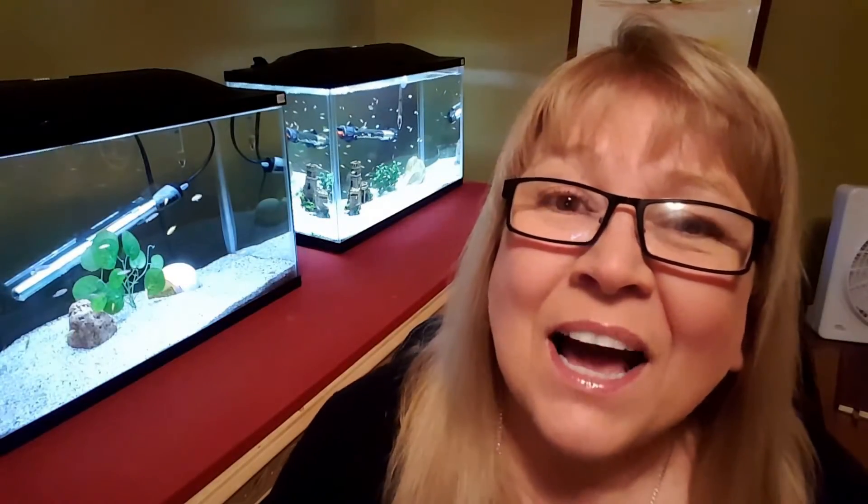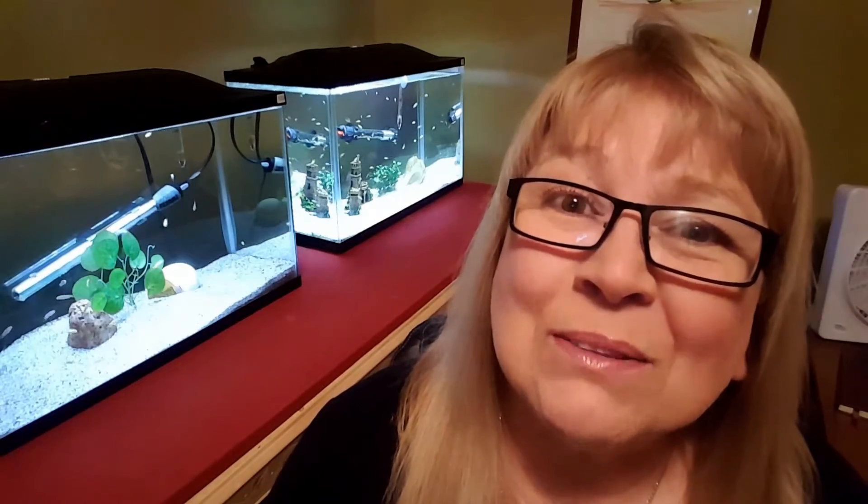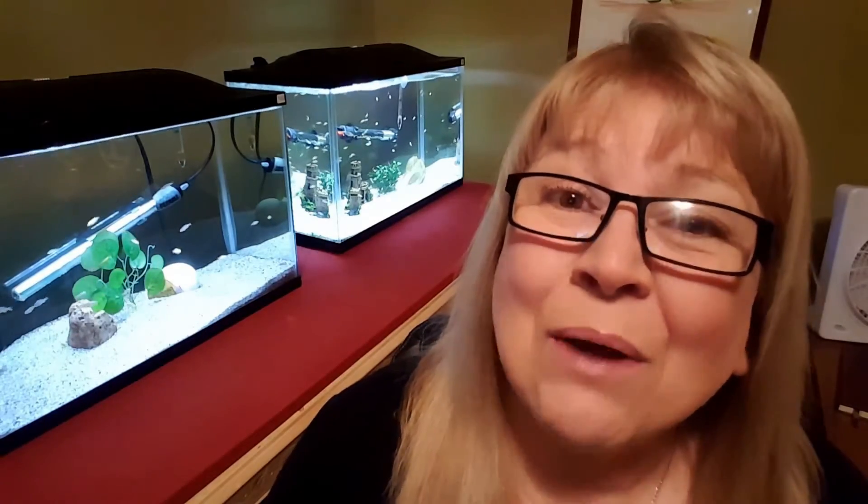Hi everyone, this is Deb Tim, a Canadian girl. Today I want to talk to you about sexing our cichlids. I want to share some plans I have for my Haps and Peacocks 150 gallon aquarium, and I really could use your input on something as well, so please stay tuned.